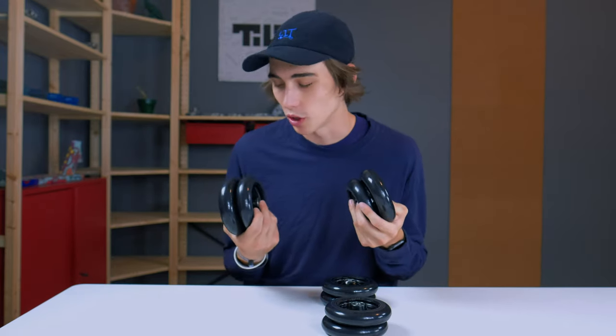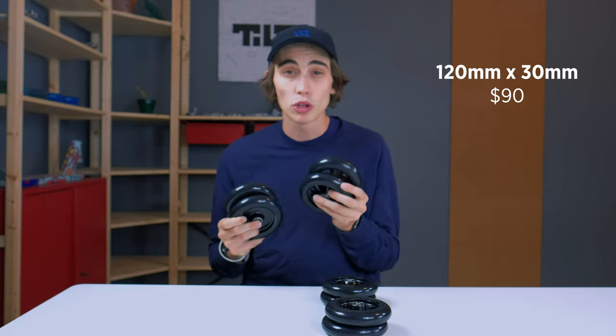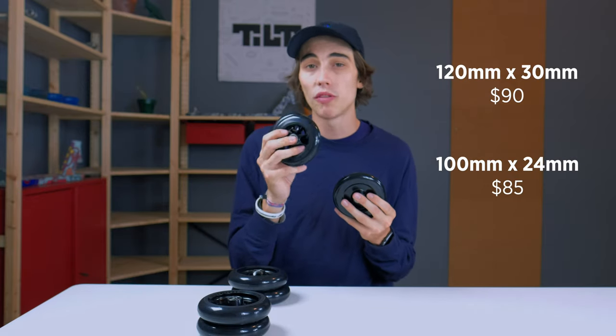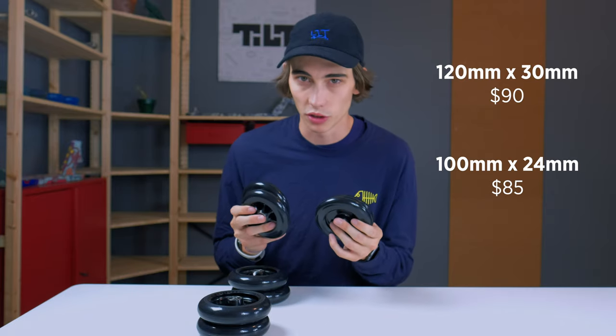Let's talk about the price of these wheels. The 30x120mm full-core and spoked will cost you $90 USD, and the 110x24mm in spoked and full-core will cost you $85. These prices may vary depending on what country you live in.